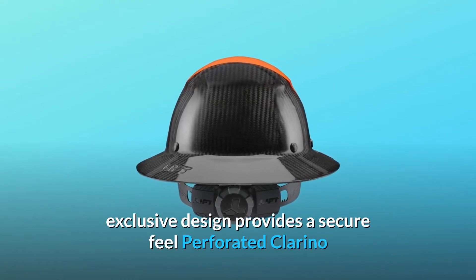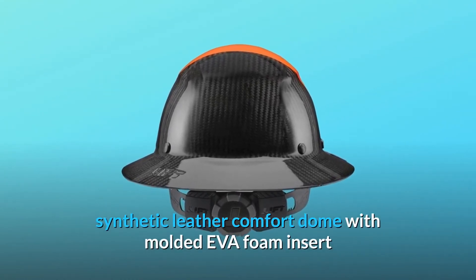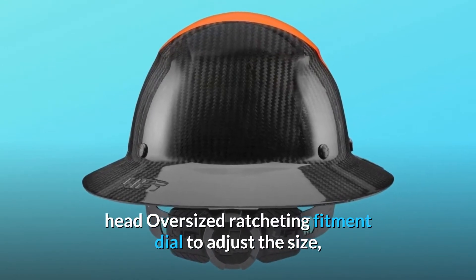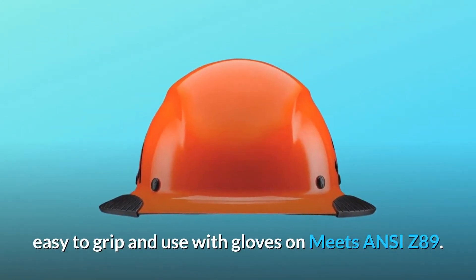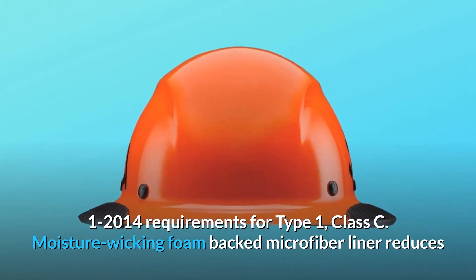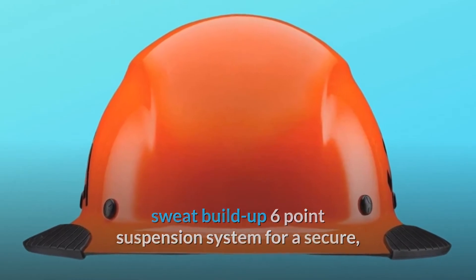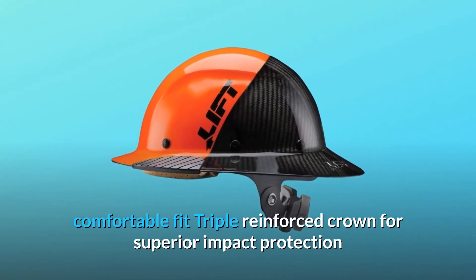Exclusive design provides a secure feel. Perforated Clorino synthetic leather comfort dome with molded EVA foam insert for additional shock-absorbing protection to the top of the head. Oversized ratcheting fitment dial to adjust the size — easy to grip and use with gloves on. Meets ANSI/ISEA Z89.1-2014 requirements for Type 1, Class C. Moisture-wicking foam-backed microfiber liner reduces sweat build-up. Six-point suspension system for a secure, comfortable fit. Triple-reinforced crown for superior impact protection.